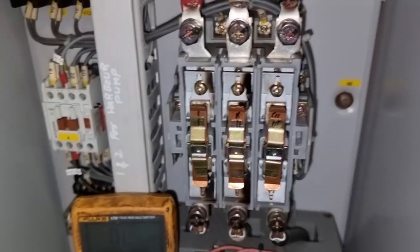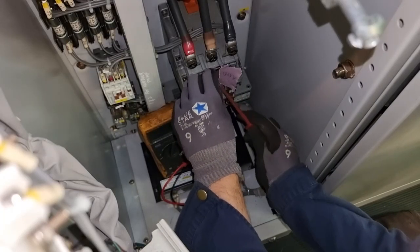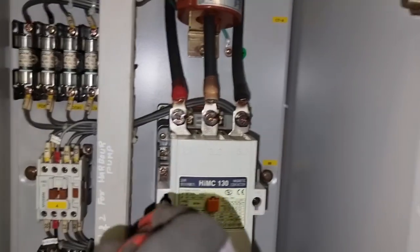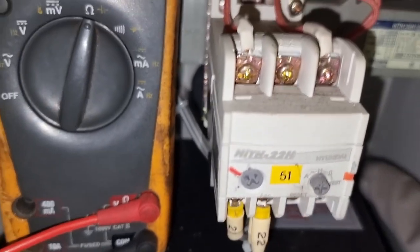Since this is already opened, we might as well clean all these contacts. I normally use contact cleaner spray and sandpaper. After that, I box it up and we can now proceed in resetting this overcurrent relay.